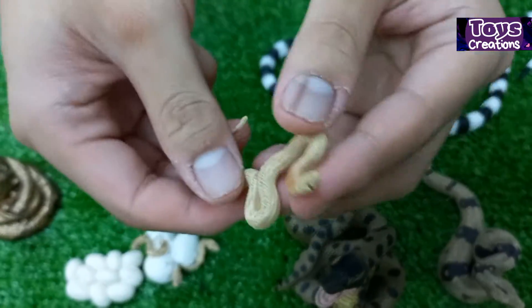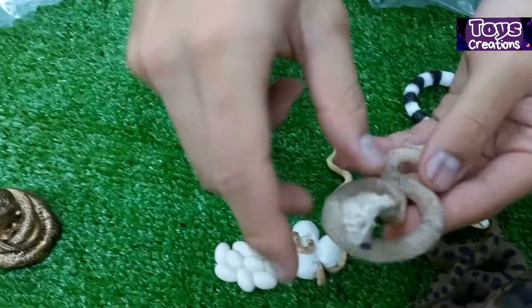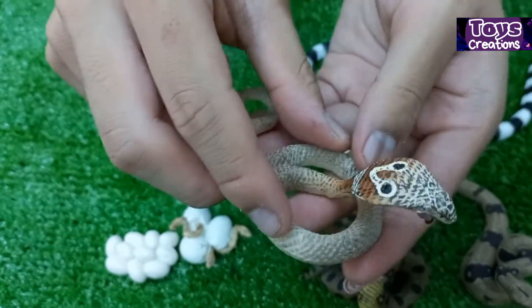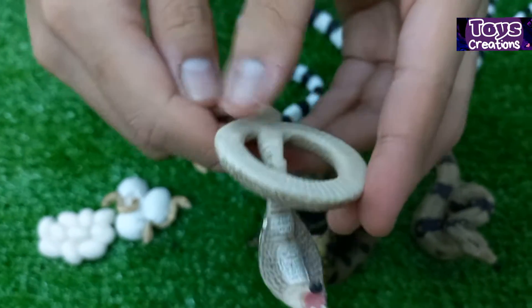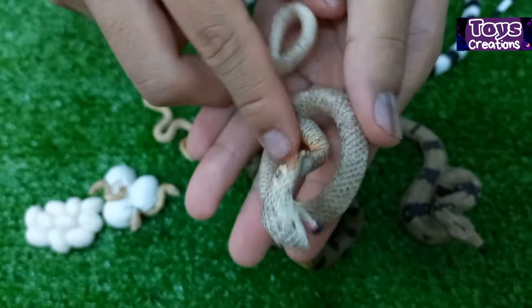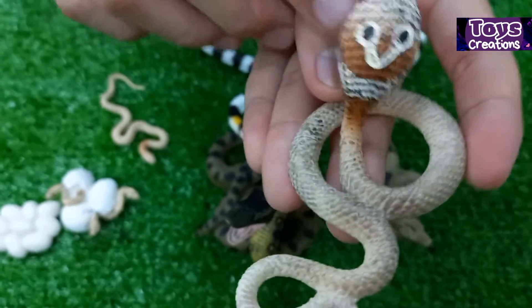Very nice figure. Finally is the adult cobra. This one is the Indian cobra, because it has the distinct markings.